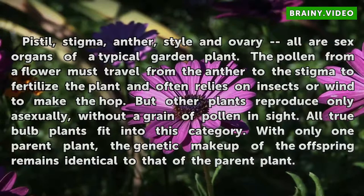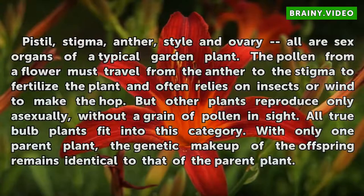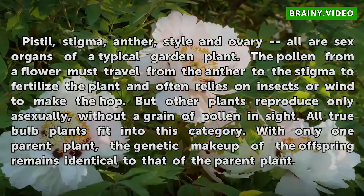Pistil, stigma, anther, style, and ovary are all sex organs of a typical garden plant. The pollen from a flower must travel from the anther to the stigma to fertilize the plant, and often relies on insects or wind to make the hop. But other plants reproduce only asexually, without a grain of pollen in sight. All true bulb plants fit into this category. With only one parent plant, the genetic makeup of the offspring remains identical to that of the parent plant.